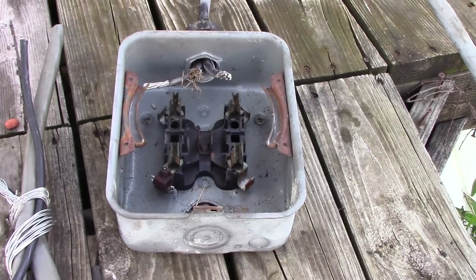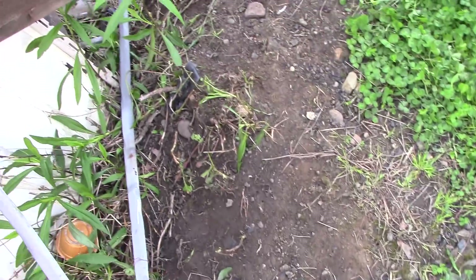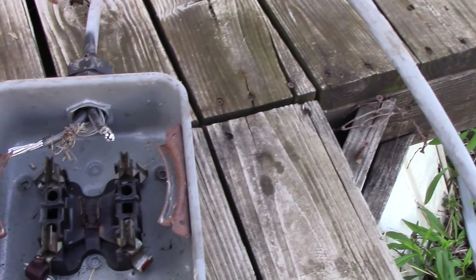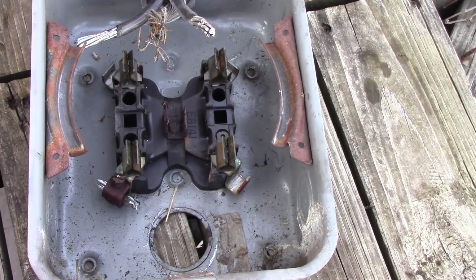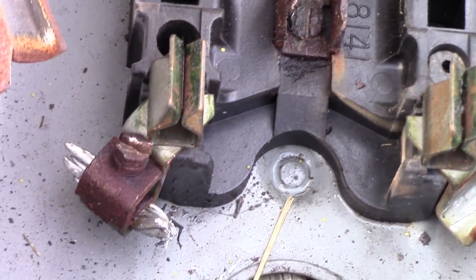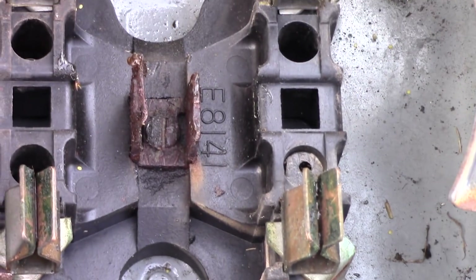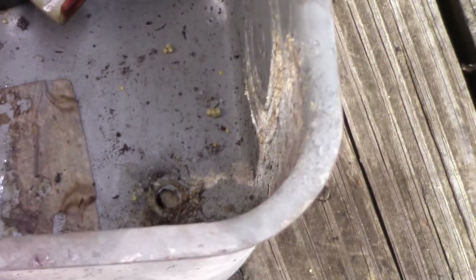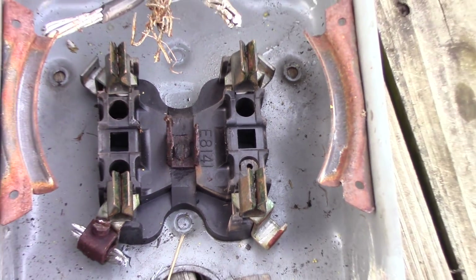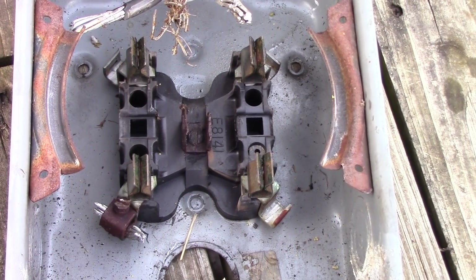That's the old meter socket and the old feed wire that was coming in. The reason it had to be replaced: number one, you can see the rust inside this meter socket, and it's just from years and years of water coming in. This is old, not up to code anymore, so it had to be replaced.